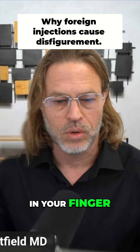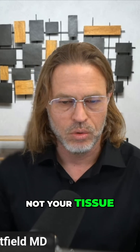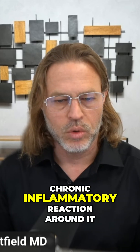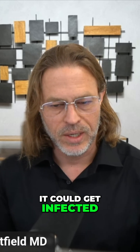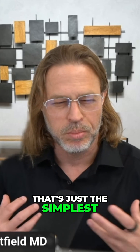If you got a splinter stuck in your finger, it would get red and irritated around that splinter — because it's not your tissue, it's foreign. If you left it in there, it would form a chronic inflammatory reaction around it, including but not limited to a granuloma. It could get infected, it may get ulcerated, it may need to be drained. All these things can happen.